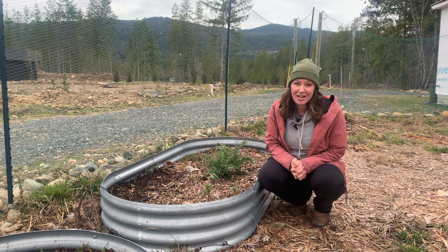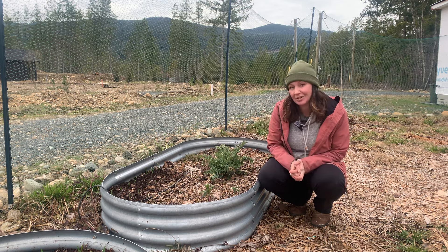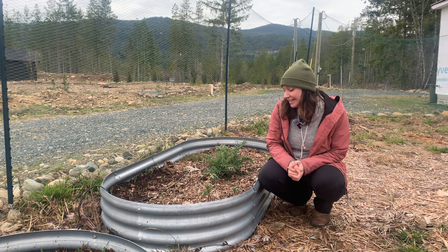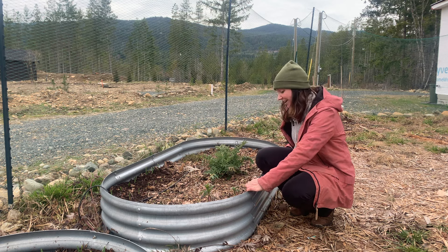Hey there nature lovers, it's Jackie from Eco Endeavor and today I want to talk to you about these metal beds. Specifically, I want to give you three reasons why you should not buy these metal beds. I know these beds are extremely trendy and that's why I bought them because I got sucked into the trend.